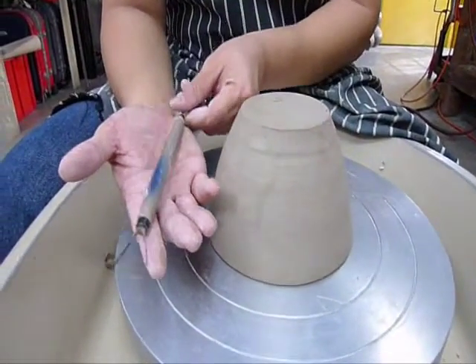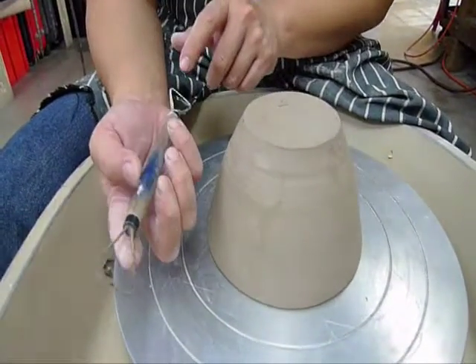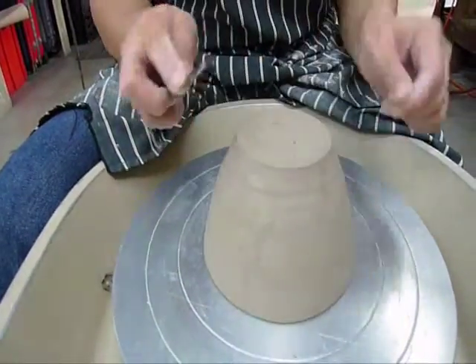Place your trimming tool in your hand like this. Your thumb and your third finger are the drivers of the tool, as you can move your tool like this, whereas your index finger is the one that will be pressing.